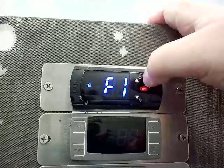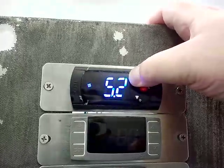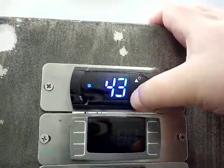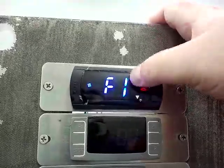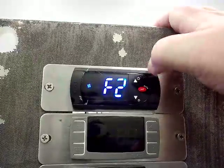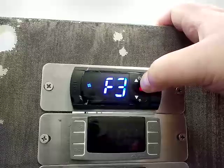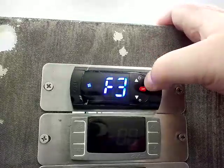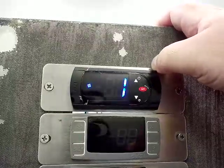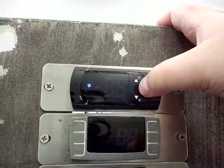F1 is the EVAP fan control set point, normally set to 41 on our controllers. F2 is the stop EVAP fan if compressor is off setting, normally set to 2. F3 is your EVAP fan status during defrost — normally set to 1 on our hot gas systems and freezers in general. Setting it to 1 turns off the evaporator fan; if set to 0, the evaporator fan would run during defrost.